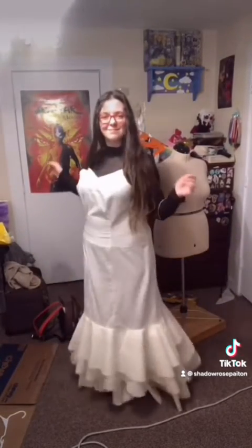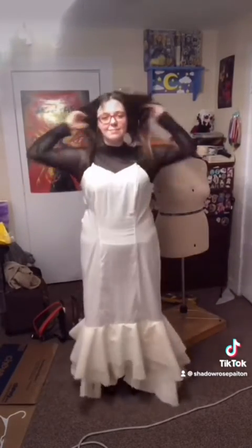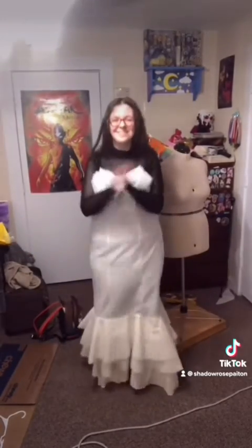And then this is me trying on the dress for the first time. And I was so happy with how it turned out. And I hope you guys are too. Stay tuned for the next episode, I'm so excited!